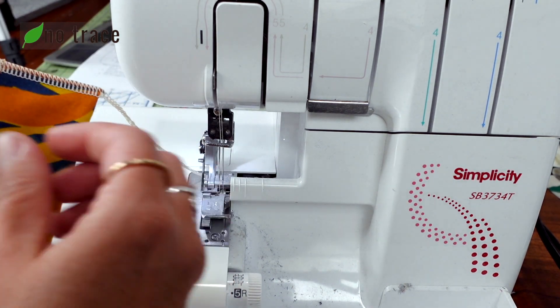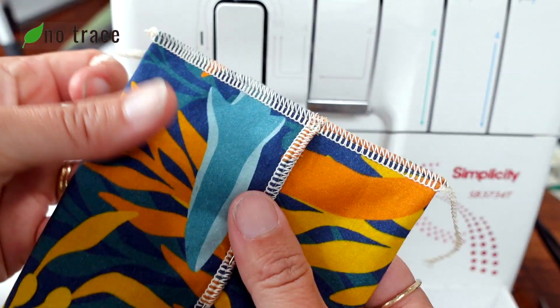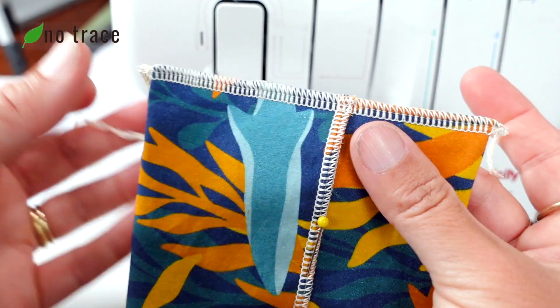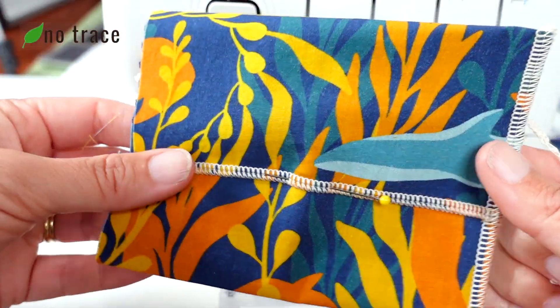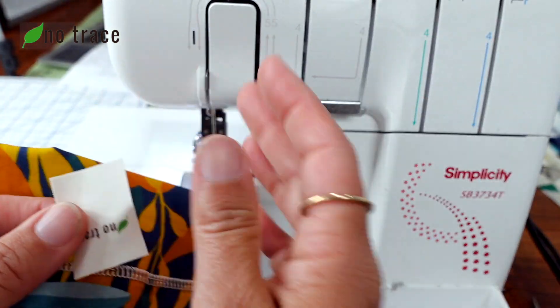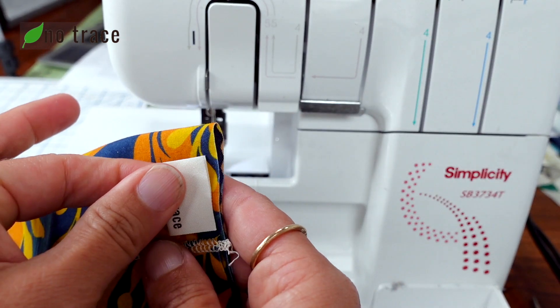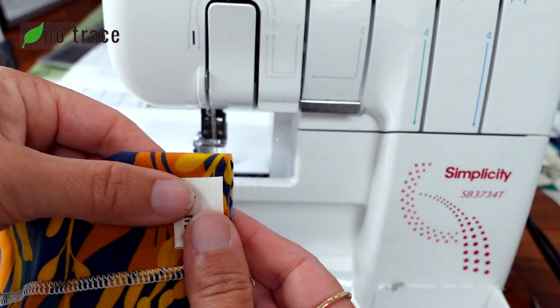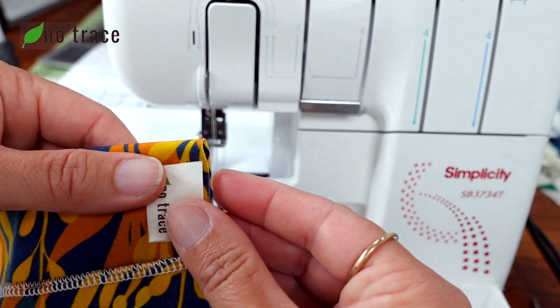Trim off that tail. Then I'll show you how to finish those tails in the next step. Now we need to finish off the other side of our snack bag on the serger, and I'm going to add a little No Trace tag because I like to mark my things. I'm going to show you a different way to finish the thread tails with this side of the bag.